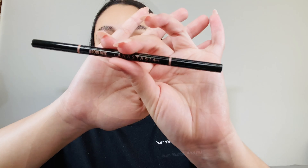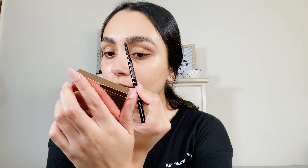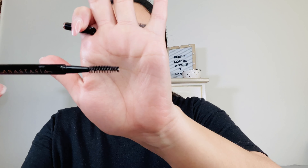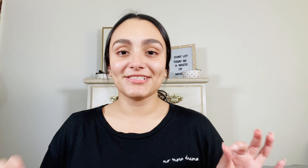This is what the brow is looking like. Now I'm going to go in with the tinted shade. If you're going to purchase the tinted shade, one thing to keep in mind is make sure you're doing your brows before you do your foundation. I can already see how it's leaving a tint above my brow. This is supposed to really mimic that soap brow look — I know it was really popular for a while.